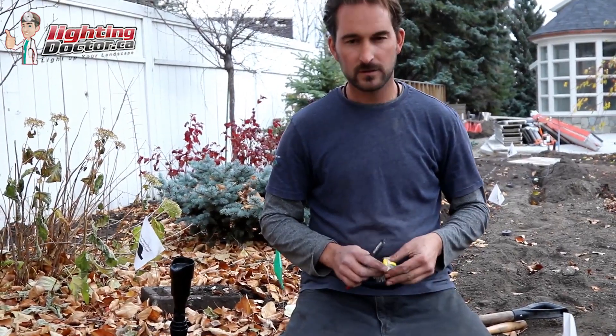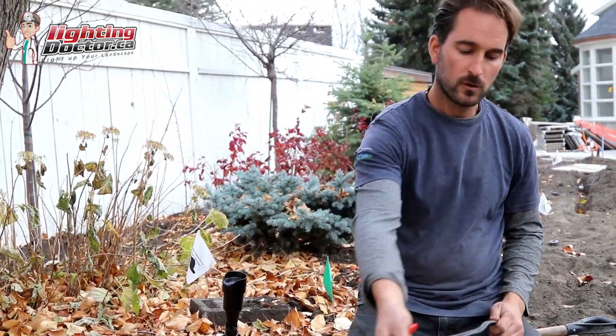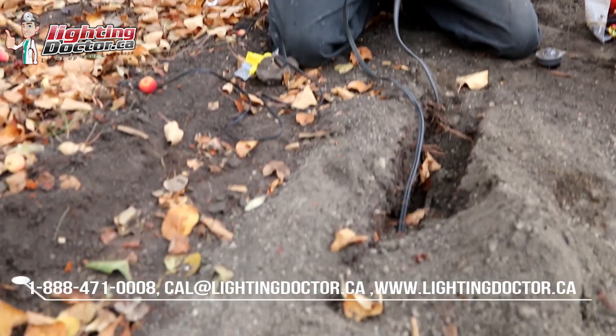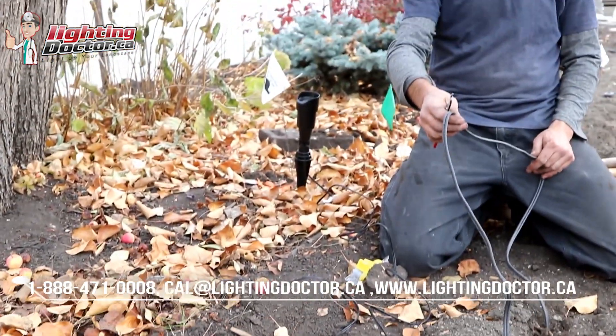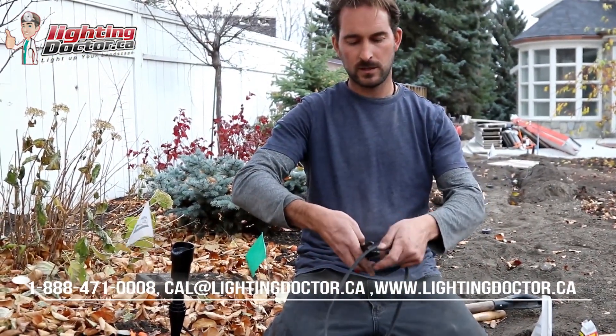Okay, so here's the example now — as I mentioned, we already have our wire burrito. We've got a wire coming from one direction, we've got our fixture in between, and then we've got our wire that's going to go out to our next fixture. So what we're going to do is take that wire and cut into it now.